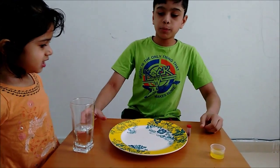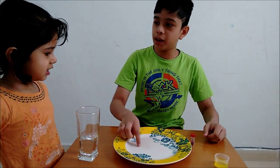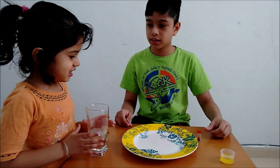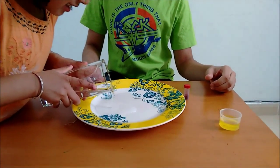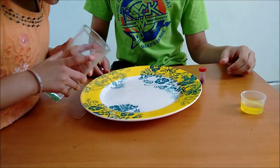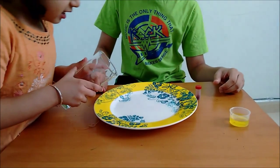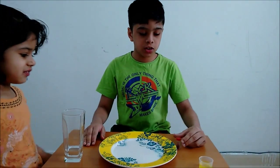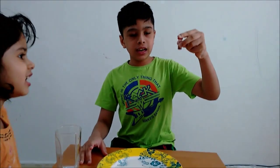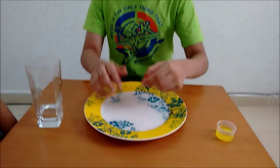First, you have to put water into the plate, so I am telling my sister to do it. Now, once the plate is full of water, you put some glitter into the water.